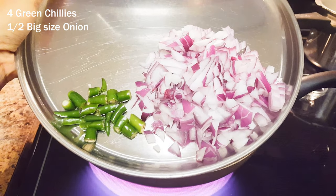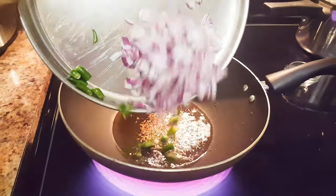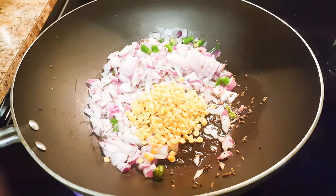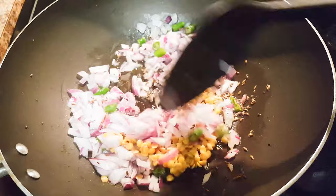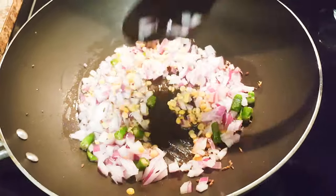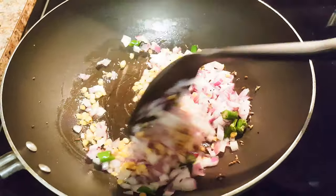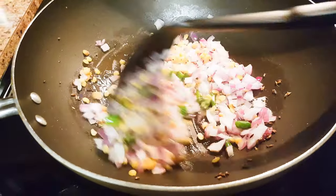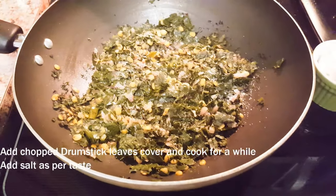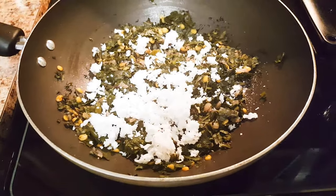I've taken four green chillies and half a big-sized onion — let's put them in. At this point, adding the soaked toor dal so that it will be cooked nicely along with the onions. You can skip the dal if you don't like it. Adding a little bit of salt at this time. Finally adding some more salt and freshly grated coconut, and it's done.